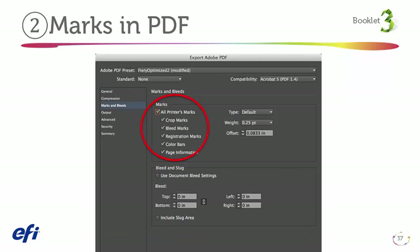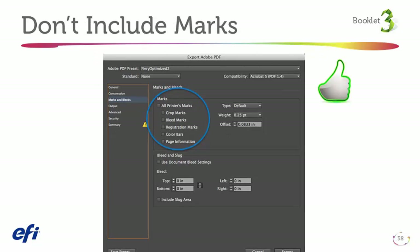The second common issue for a booklet is that designers include print marks in the PDF files. Designers are used to turning these on for traditional press workflows. Similar to business card production, sheet size and imposition layout need to be decided at the print shop, so marks can be placed based on the sheet size when imposition is created at prepress time. Let's look at the correct settings — the designer will need to ensure all these boxes are unchecked when creating a PDF using Adobe InDesign.